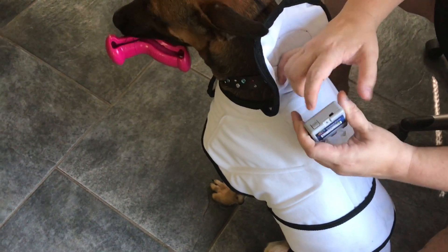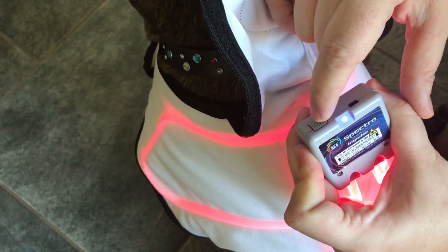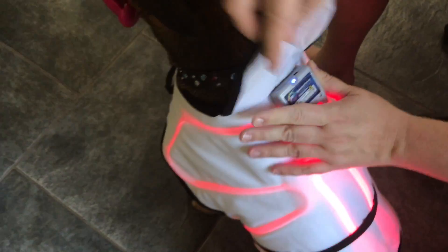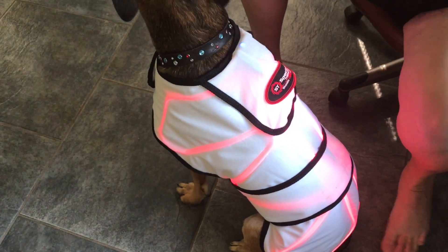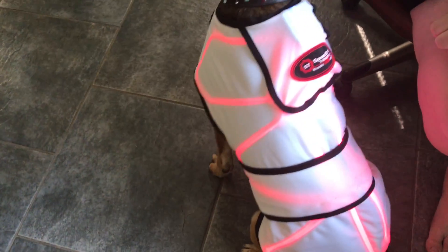I am so excited and I can't wait to keep sharing with you how he does using this and how the other dogs who come in are gonna do using this. As you can see, he gets to be a model and demonstrate and show off, and he knows that he's a special boy because of it.